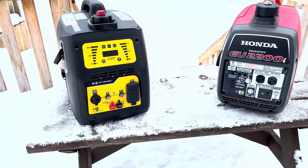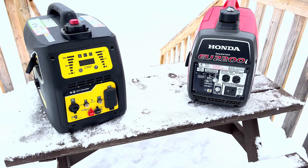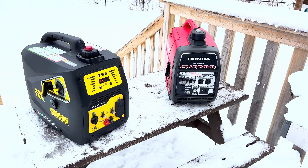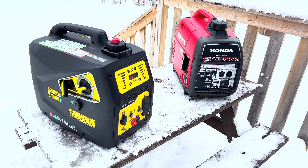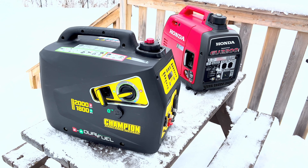If you also have a generator that really rattles a lot, this type of insulation could make a huge difference. Let me know in the comments if you've ever done any modifications to your generators, whether inverter or standard — let me know what you did and how it worked out. I'd be really interested to know. Thank you very much for watching, and until next time.